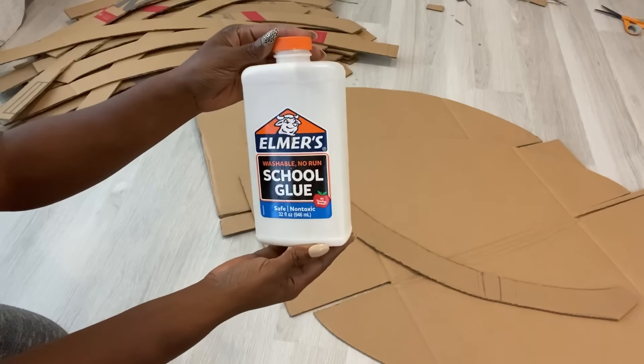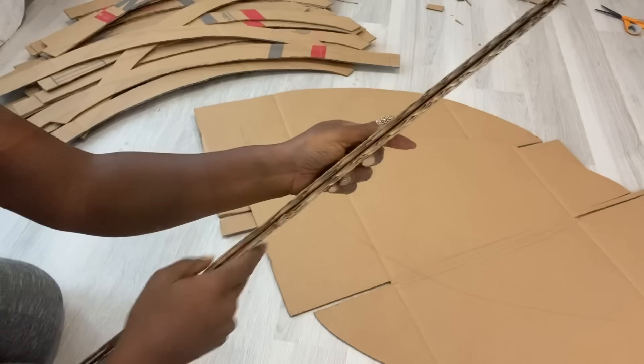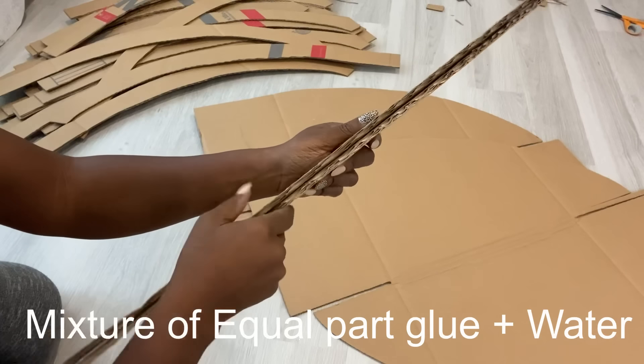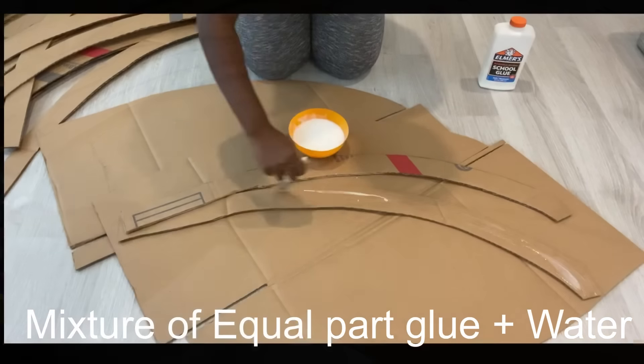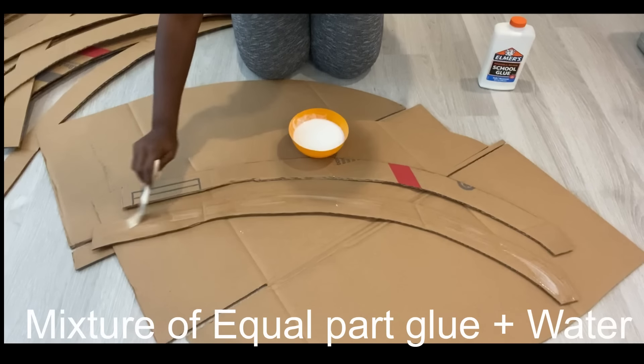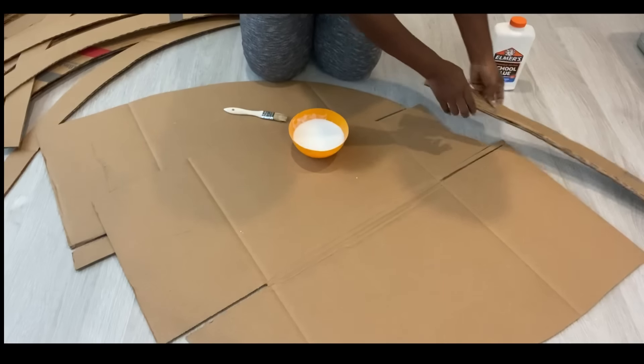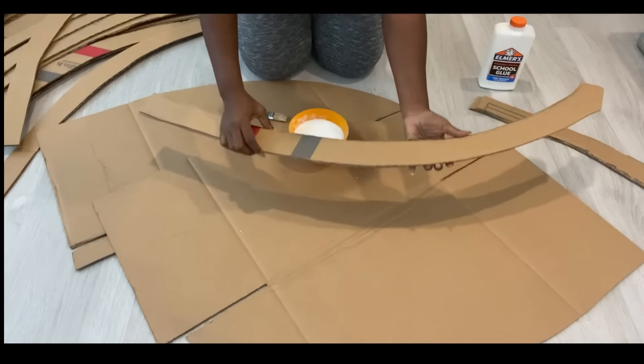I'll be gluing two pieces together with school glue. I'm only gluing two together because it's thick already — the thickness I have is going to be equivalent to four regular cardboard boxes glued together, so instead of four pieces I'm using two pieces because it's double corrugated cardboard.